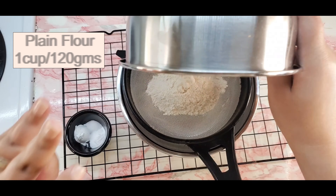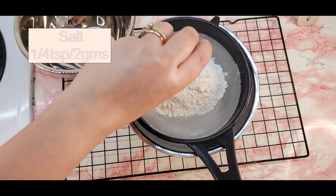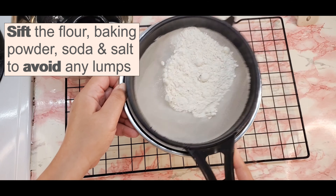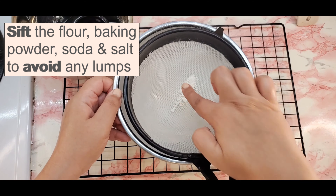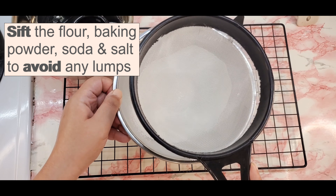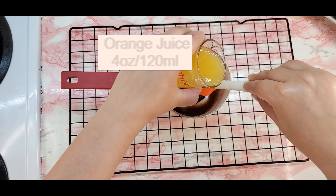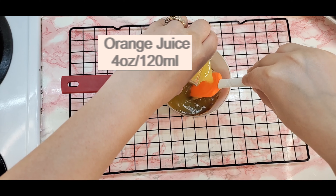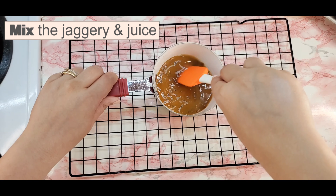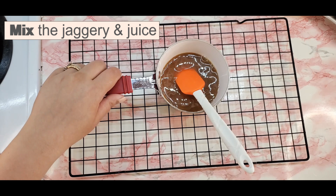Sieve the dry ingredients to aerate the mixture. Ensure that all the ingredients are at room temperature. Melt and strain the jaggery to get rid of any impurities. Use fresh or canned orange juice. Use dark brown sugar in case you cannot find Nolengur or date palm jaggery.